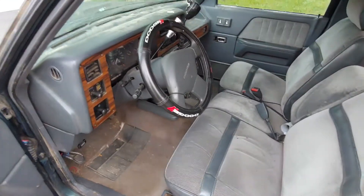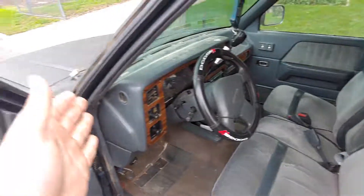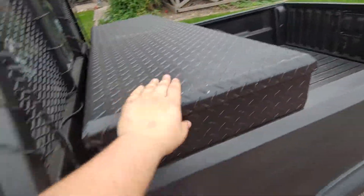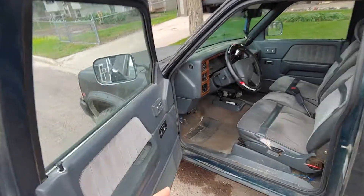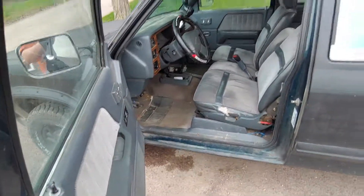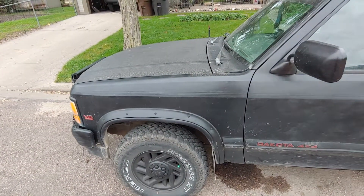Thanks for watching — this was the update on the truck after a good while: the new brake line, the whip flags, the toolbox, the transfer case fix, and the tires. Everything just looks really good. I've been working a lot on it. You can see a spot from where the brake fluid came out when we were fixing that. Thank you guys for watching and I'll see you next time.